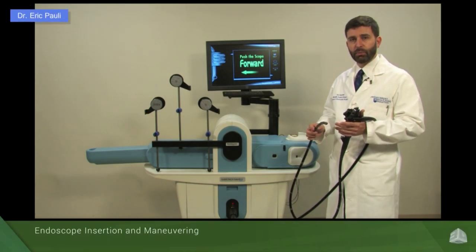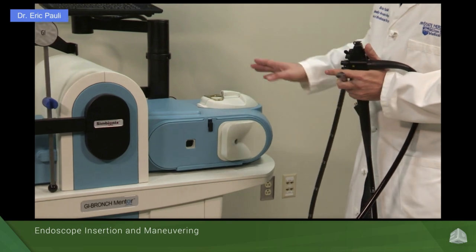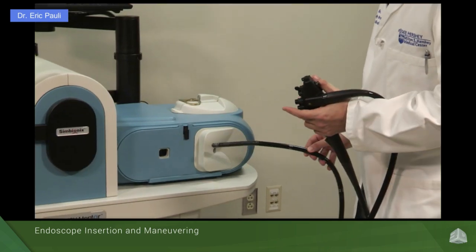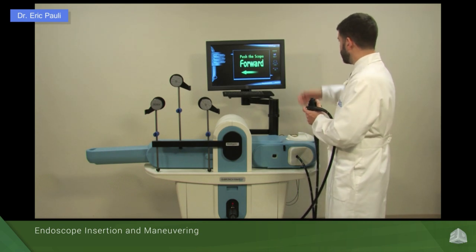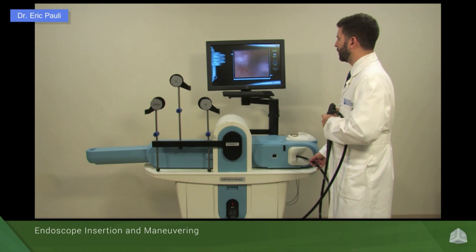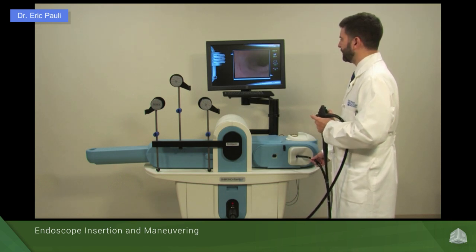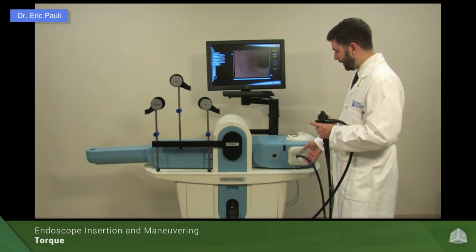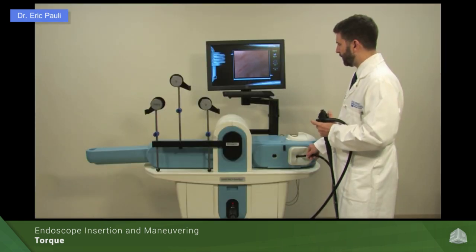Now we're going to focus on some of the basic scope maneuvers in terms of insertion using the left-right and up-down wheels, and work on torque. We'll use our simulator here. We want to hold the insertion tube with our right hand to insert the scope. We'll keep it in a neutral position going in. For the most part, we would want to stand facing our endoscope screen — that's a very ergonomic view looking directly across yourself at the video. The easiest maneuvers involve my right hand: by simply torquing clockwise and counterclockwise, we can see that our image moves clockwise and counterclockwise on the screen.